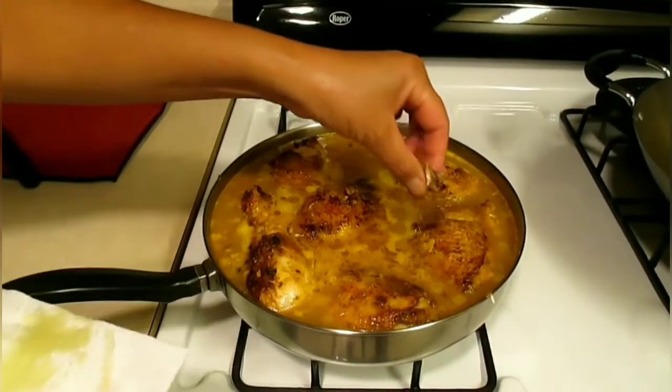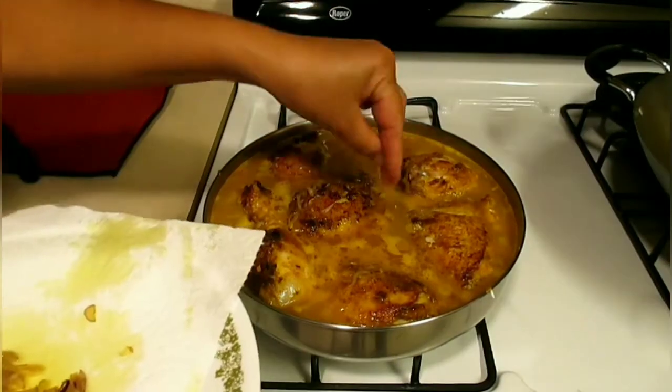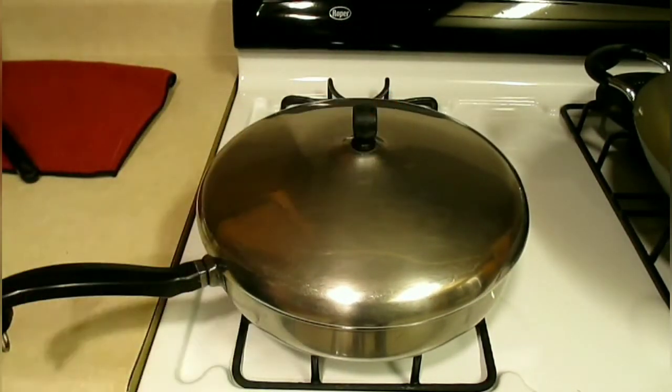We're going to put the fried shallots on top. Once the water boils, we turn the heat down very low, put the lid on, and cook for 25 to 30 minutes — making sure the chicken is cooked and the rice is cooked tender.